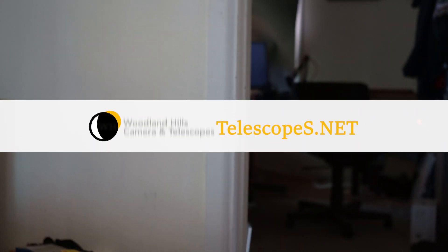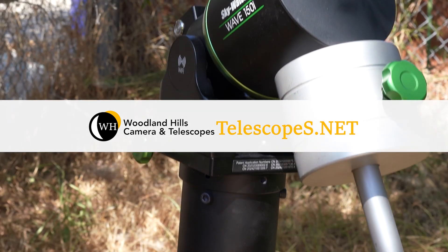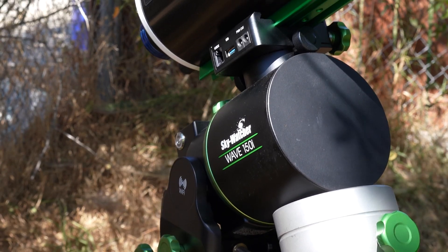Hello, my name is Simon. I am the stupid astronomer and I like to do the stupid things so you don't have to. And today we are going to be looking at the Wave 150.